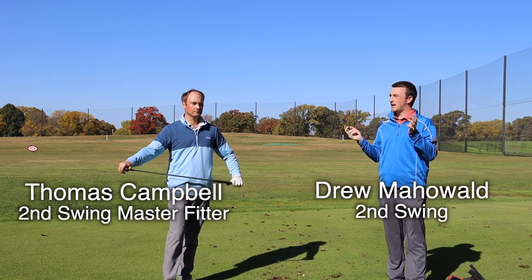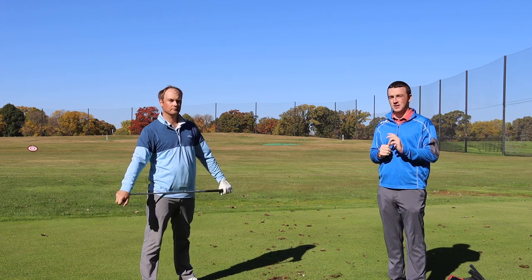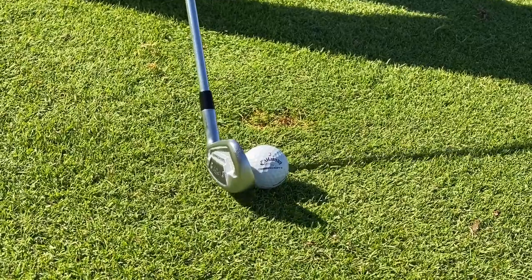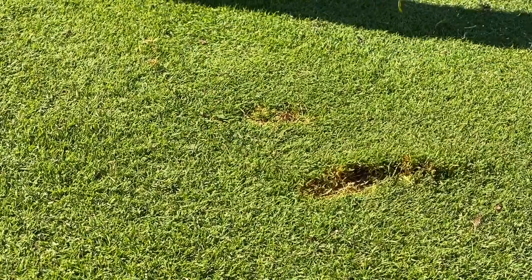Hey there golfers, I'm Drew Mahold of Second Swing Golf, joined by Thomas Campbell, a master club fitter at Second Swing. We're outside today on a beautiful fall day, and we've got a new club model to take a look at — it is the Callaway Utility X-Forged, new for 2021.